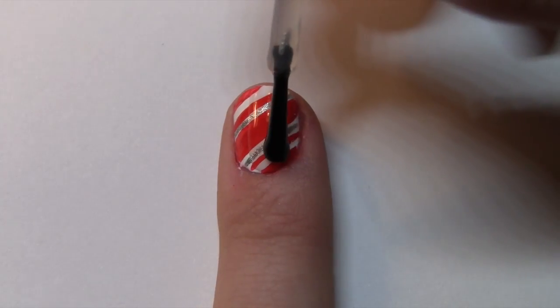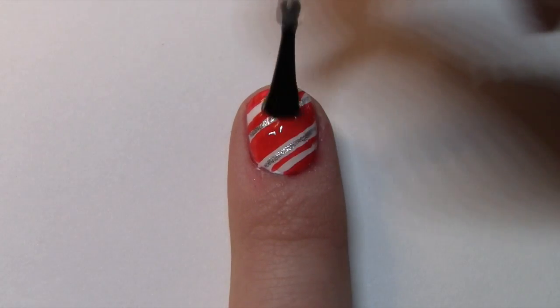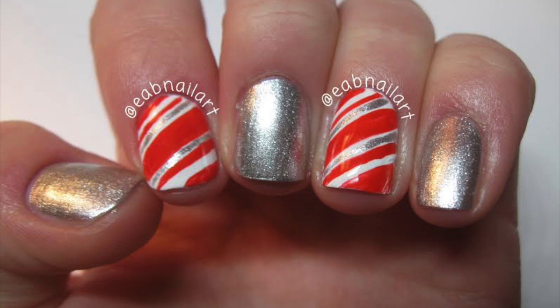Finish this quick and easy nail art look with a top coat. Thank you guys so much for watching and please like and subscribe. Share recreations with me using the hashtag EABNailArt on Instagram or Twitter. See ya and Happy Holidays!